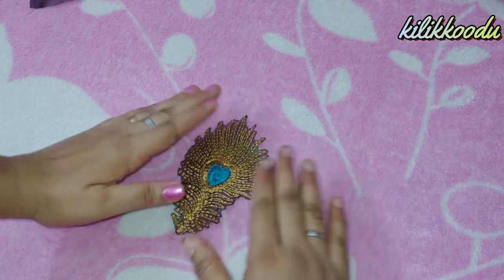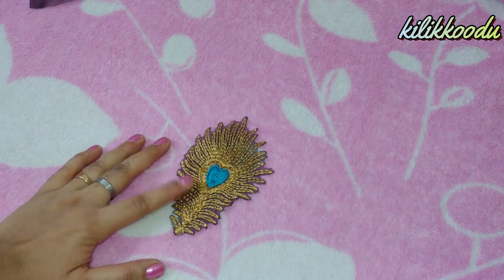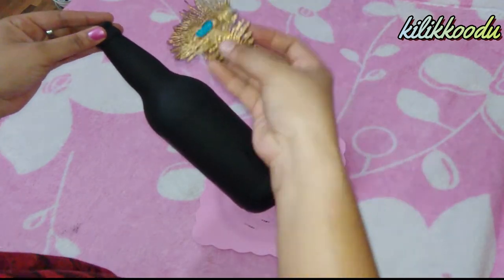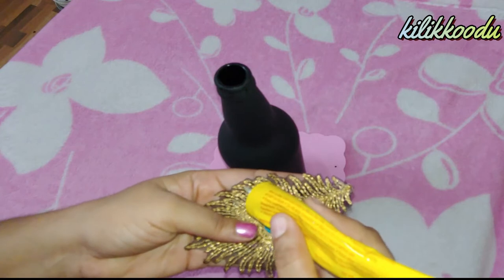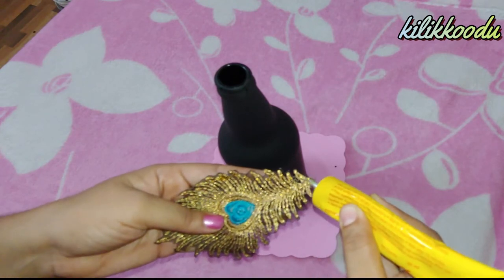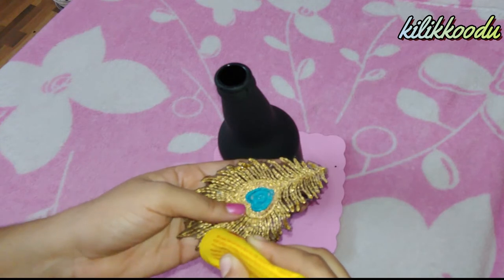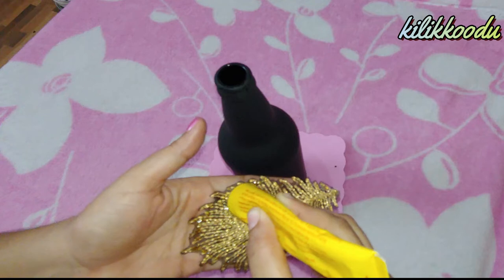Let's put this in the bottle. I have to put it in the bottle — let's put it in the bottle. I am using it.